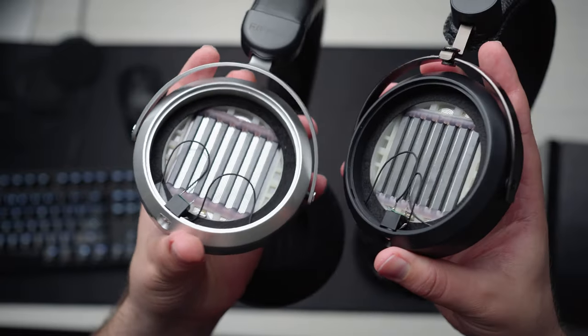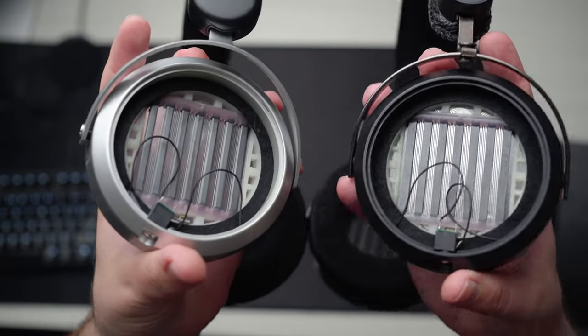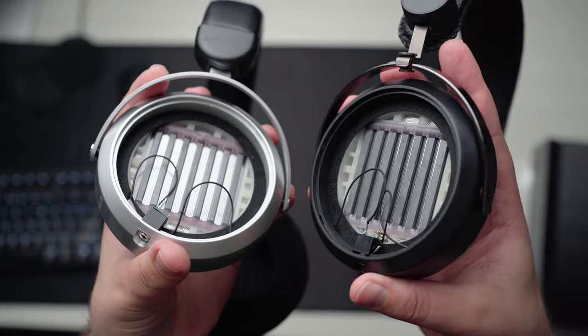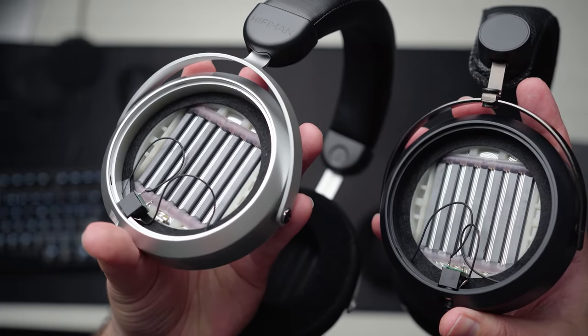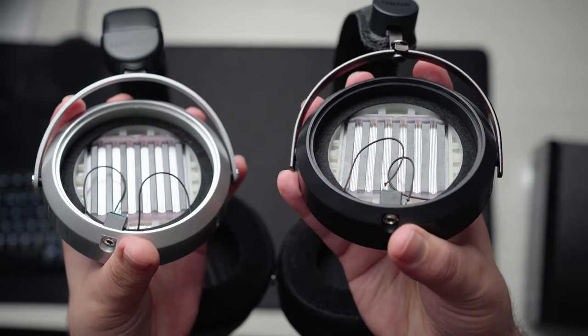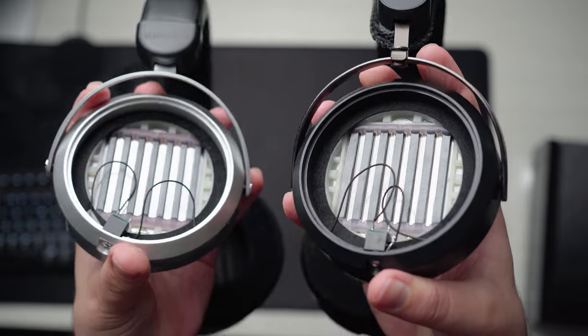A lot of people will look at the HE400SE and say it's better because it has stealth magnets while the HEX4 doesn't. Conceptually there is a difference, and we might see the stealth magnets make a more significant difference in other headphones with different parameters — a different diaphragm, different structure, different size. They do use stealth magnets in their really high-end headphones as well, so maybe it has a more significant impact there. But in the case of these two headphones in particular, I don't really think there's any difference.